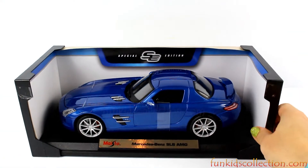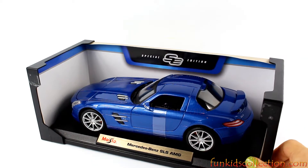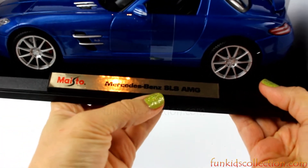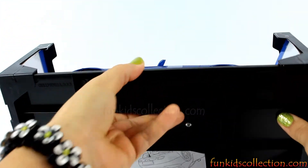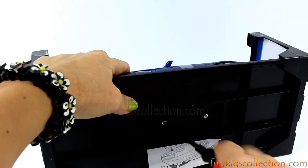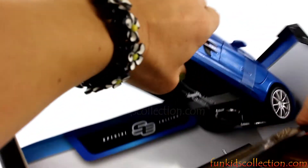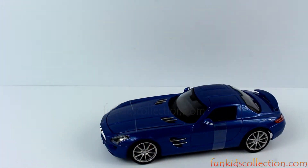Wow, that's beautiful! Its color, it's fantastic! Here we have the Mercedes-Benz SLS AMG. Let's remove it off the base. Very beautiful!